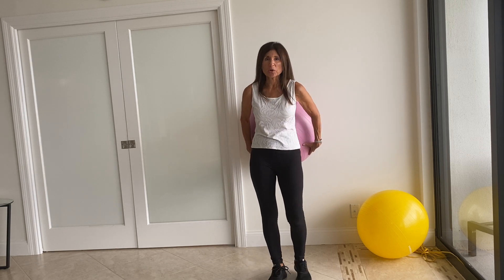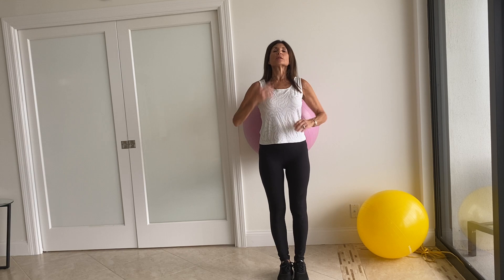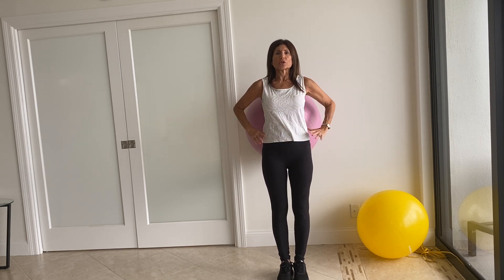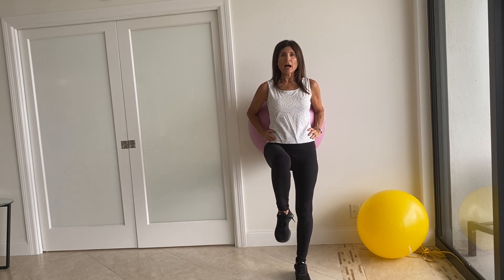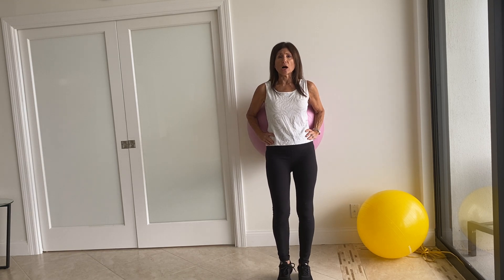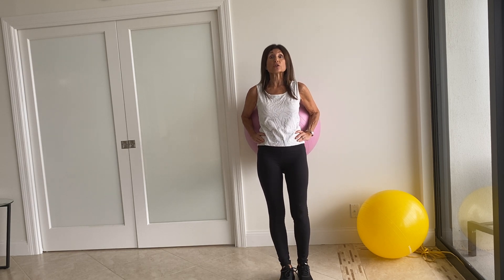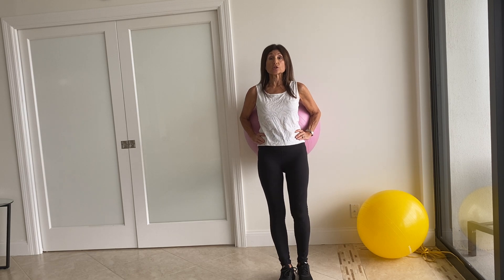We're going to place the ball in the small of our back. Stand right against the ball and look straight ahead. Abdominals are in. We're going to take one knee and bring it up, and then the other knee. Don't bring it up too high. Make sure that you do have your balance and start to feel comfortable with the large ball against your back.